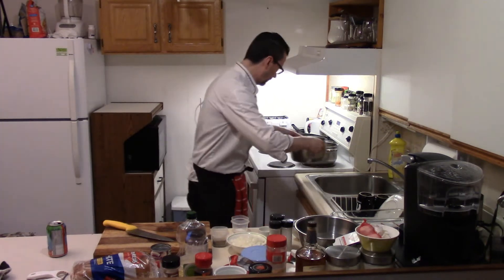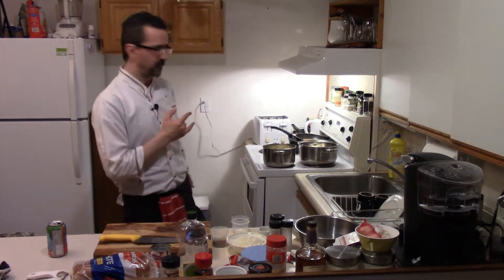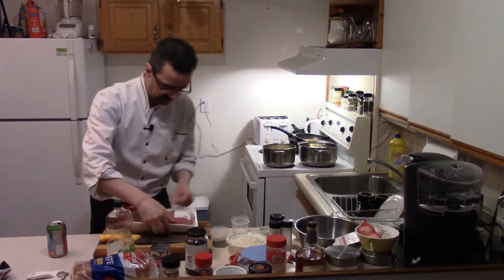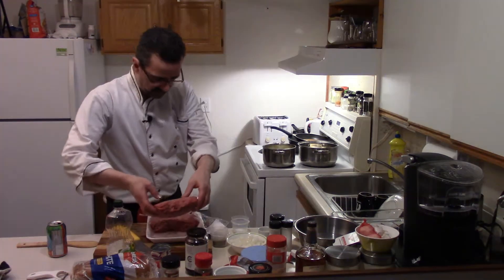Cook the potatoes 15-20 minutes or so until they're fork soft. Browning some ground beef — let them go on high heat. Oil into a pot here. I like to heat up ground beef — lean ground beef, roughly about a pound and a half or so. Oil's heating up there.